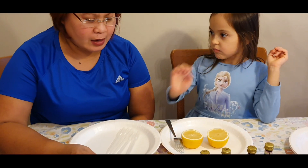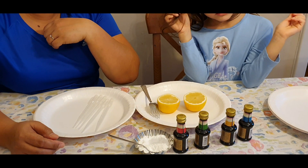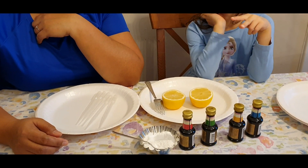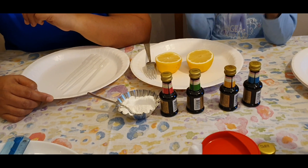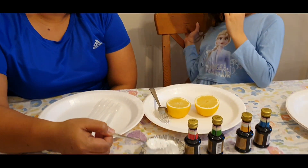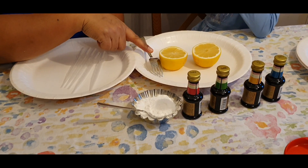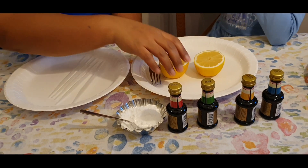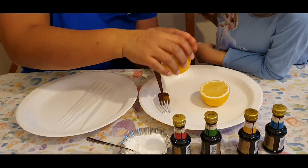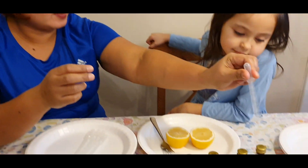We need to use this for coloring. We have 4 food colorings: blue, yellow, green, and red. In this experiment, we need to use baking soda or baking powder, a lemon cut in half, and we need to cut the bottle so it will be flat so it won't go around. And we need a tinidor — that's a fork — and a pipette to take some food coloring.